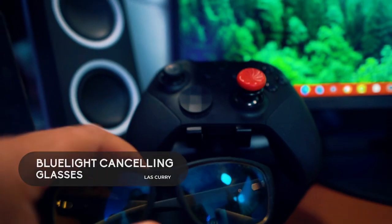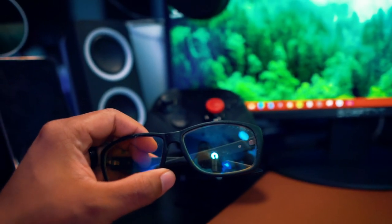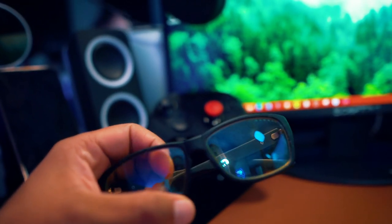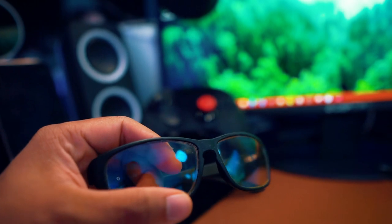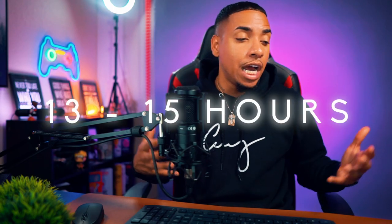I have two pairs of blue light canceling glasses. One is the Gunnar Optics — these not only block blue light but also magnify slightly, so I use them for gaming. The other pair just cancels blue light without magnification, and those are the ones I use for daily work to protect my eyes, since I'm in front of screens for anywhere from 13 to 15 hours a day.